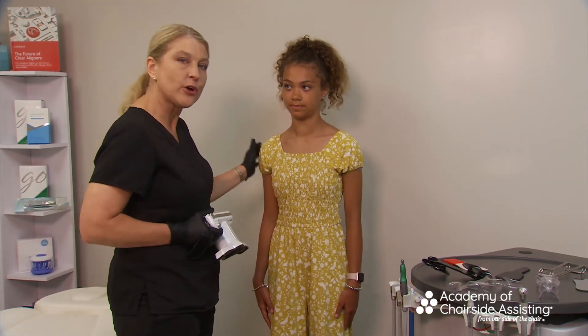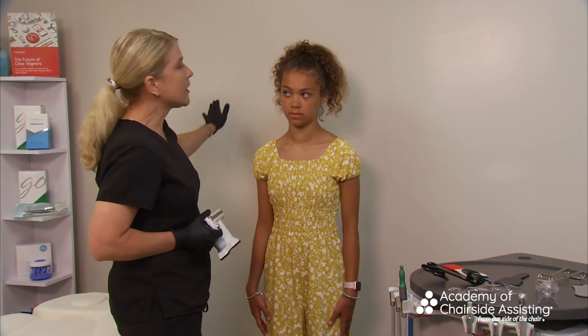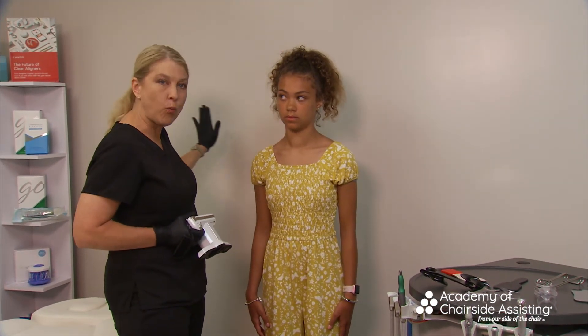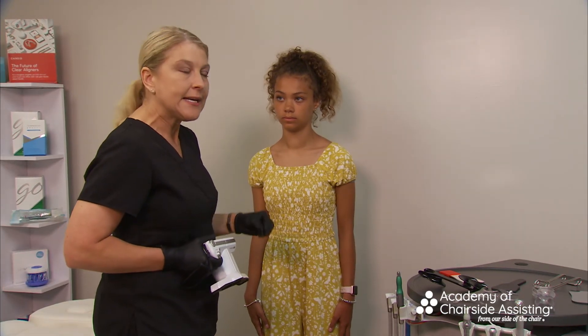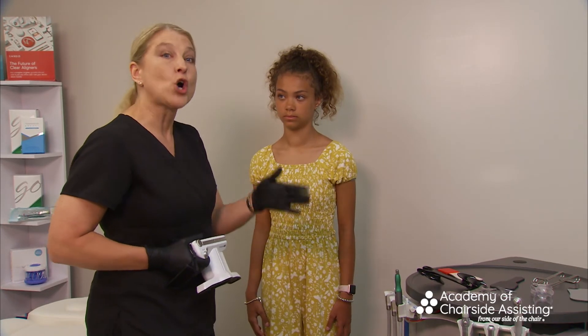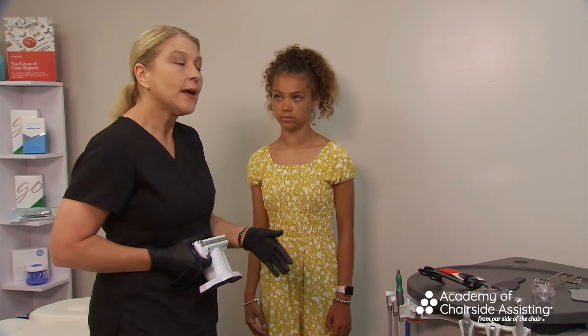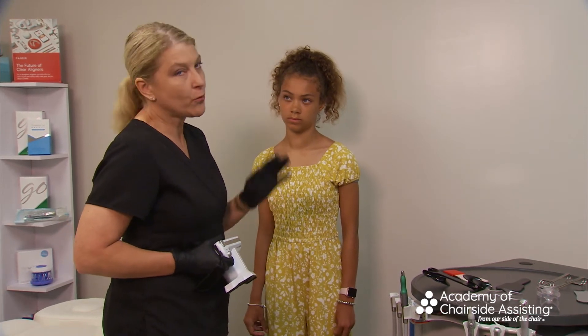Notice Kylie is very close to the wall — that can create a shadow on the patient. So I'll have her take a few steps forward. Also think about your backdrop: wallpaper or blinds can be distracting. I'll show you later what happens with a darker background, but today we're using a light background.